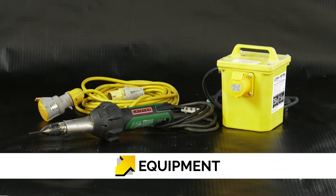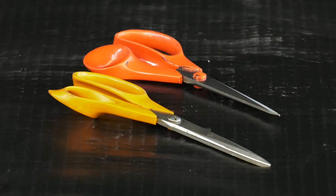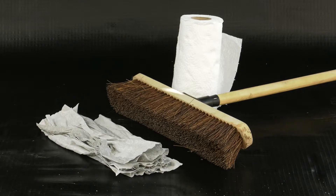As well as the Memtec range of products, you will also require a heat gun with power cable and a suitable power supply, rollers for pressure sealing on the membrane seams, scissors or cutting tools, tape measures for confirming dimensions, black and white marker pens, and cleaning tools to get the membrane in the right condition.